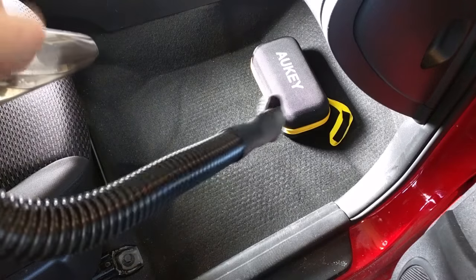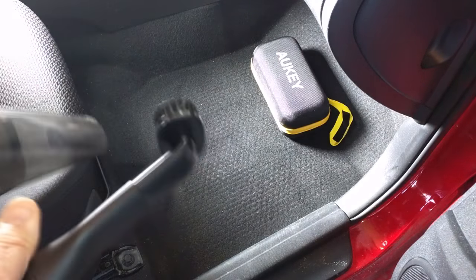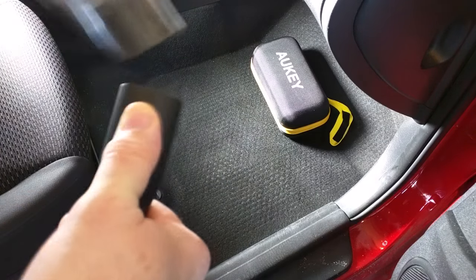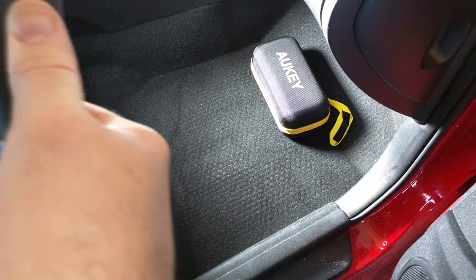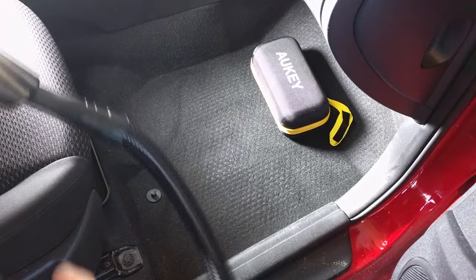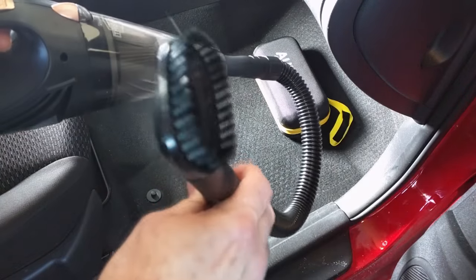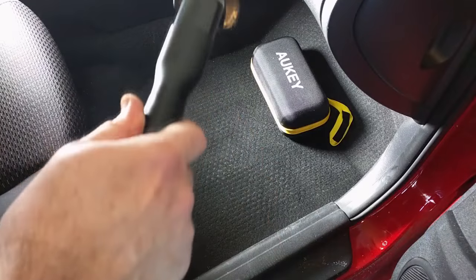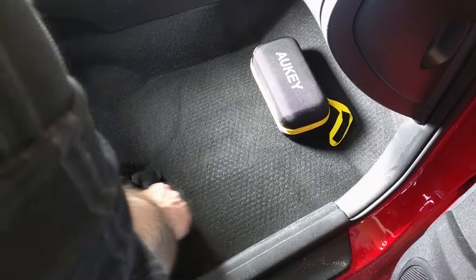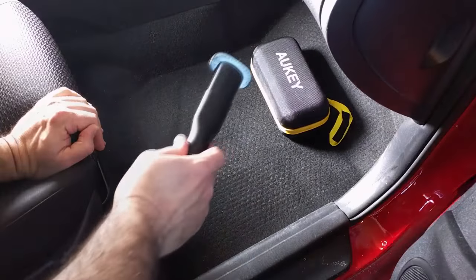Now I'm going to add the long flexible hose with the brush on the end. There's a little arrow on the top and you just push it in, and then you've got some flexibility. I'll turn the unit on — there's the vacuum pressure right there. Now I can reach quite easily all these areas right here, and it's very lightweight too.